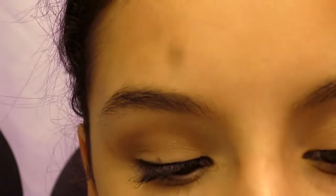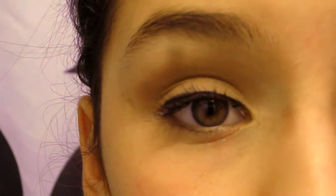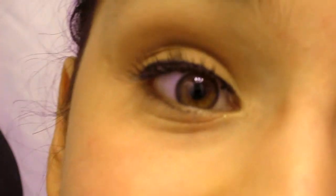Now I'm taking the e.l.f. eyeliner in Coffee — it comes out looking purple in pictures but it is black, a really pretty subtle black-brown color, which is why it's called Coffee. Apply the eyeliner inward then lighten it out toward the outer part. Once that's done, you can make any corrections and brighten it up a little more in the center. This is the final look — I hope you guys enjoy and I'll see you next time, bye!